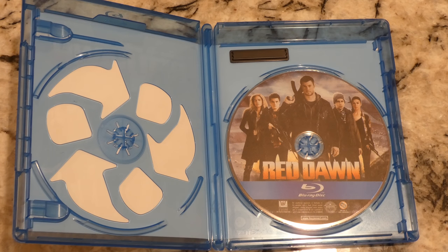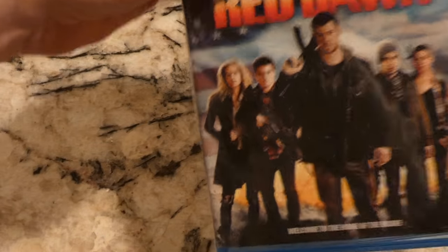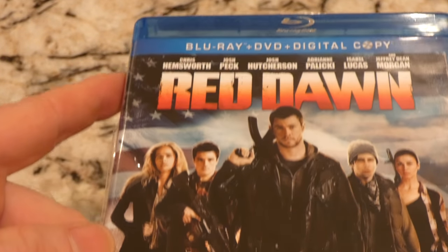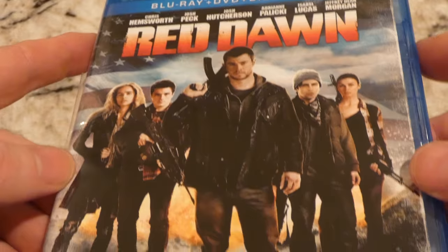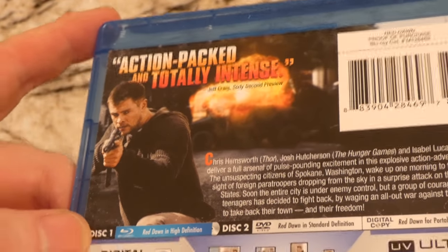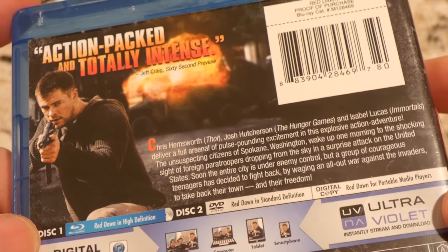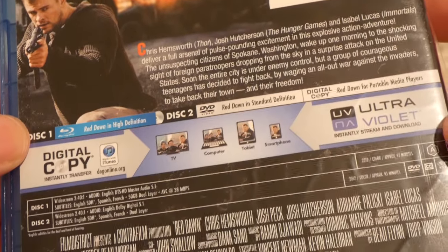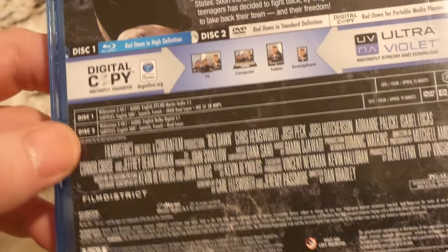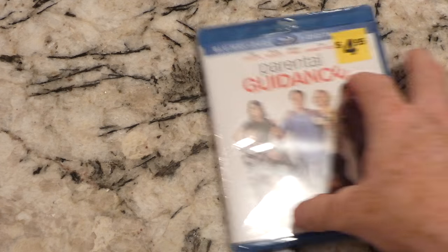There is our first one — Red Dawn. This was the remake, not the original Red Dawn, and I haven't seen it like I said. Let's take a look at the cover — get a close-up of that. "Welcome to the home of the brave." It was a UV code, so that's good. 20th Century Fox — alright, so that's the first one.